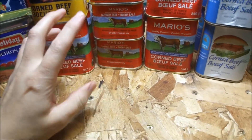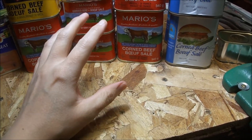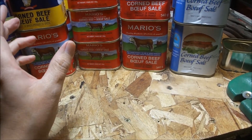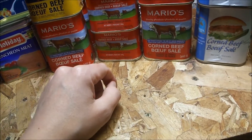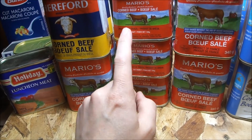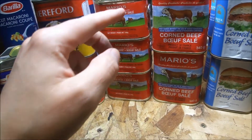I want to do a little video here and talk about these different cans that you find bully beef in, different places they come from, different factories and little differences. Something that — I don't know if you're leery about soldered cans — it might be something to look at. Notice with these small Mario brand corned beef cans that they have a soldered seam.